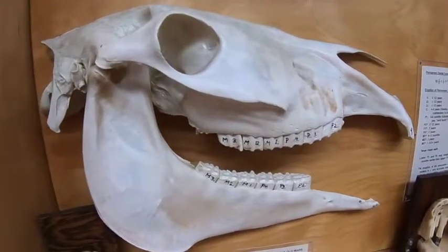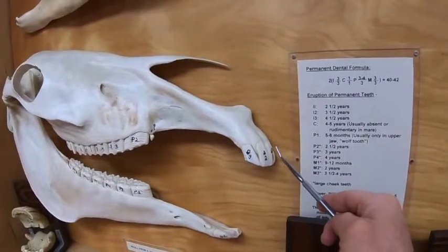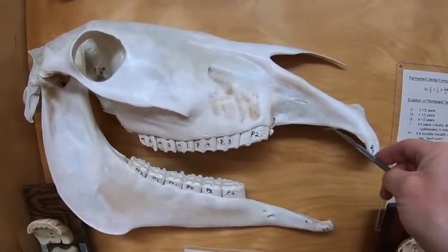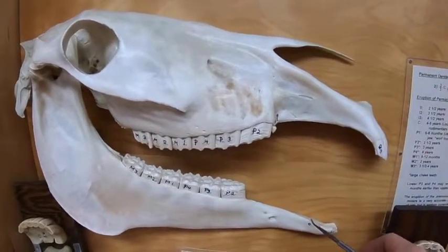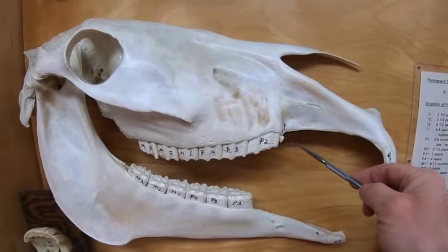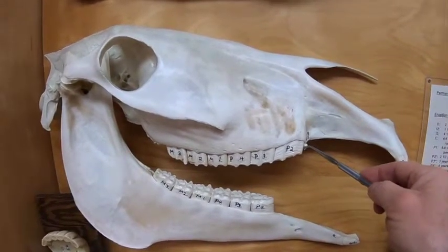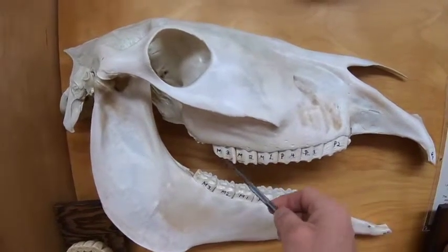With this adult animal, we see that we have incisors one, two, and three. We may have a canine tooth if it is a male. Females often have a canine, but they just don't erupt through the surface. Then we may have premolar one on top, also known as the wolf tooth, that is often asked to be removed by horsemen. And we have premolar two, three, and four, molar one, two, and three.